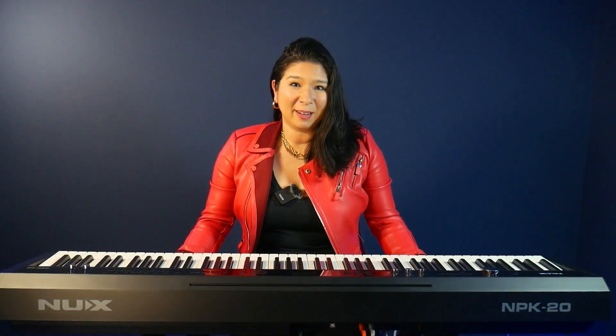Hi everybody, welcome back. Emiko here. Today I want to show you how to set up a microphone to use with the NPK20, making it the perfect singer-songwriter solution. Let's get started.